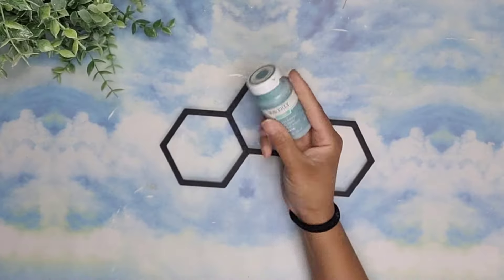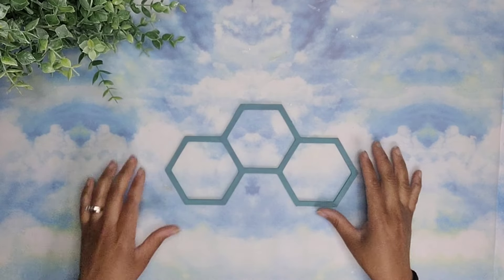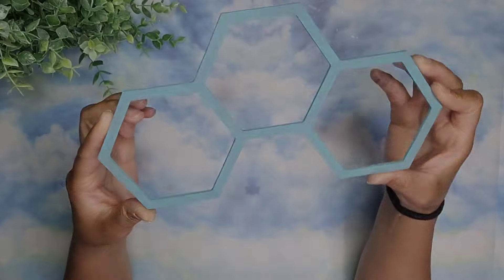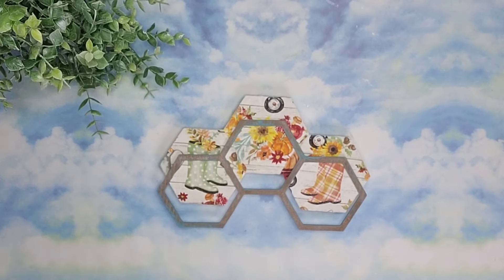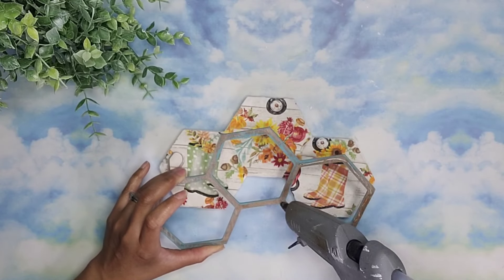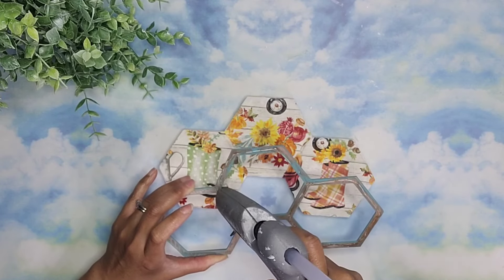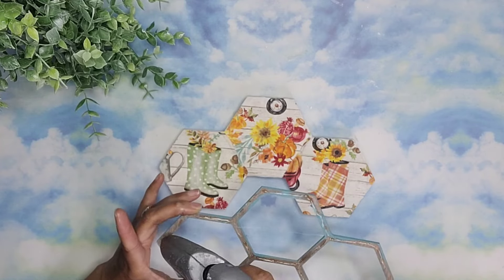Now we're starting to go ahead and paint the frame. To do that, I'm going to use some agave from Waverly. Once the frame dried, I'm going to attach it to the sign once again using some hot glue. It is important to be quick in this step to avoid the hot glue from cooling and drying before you're able to put it down.